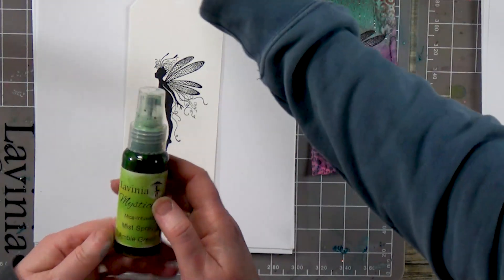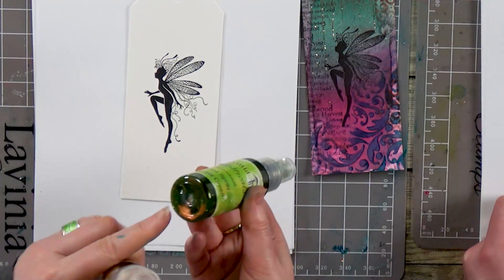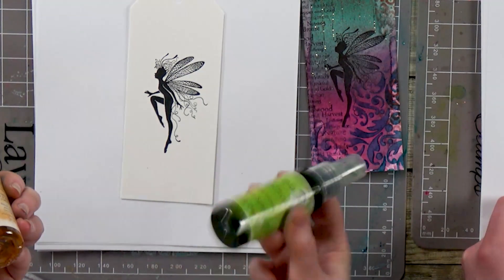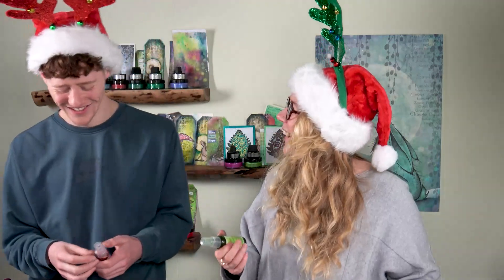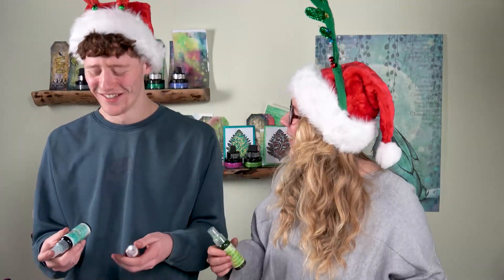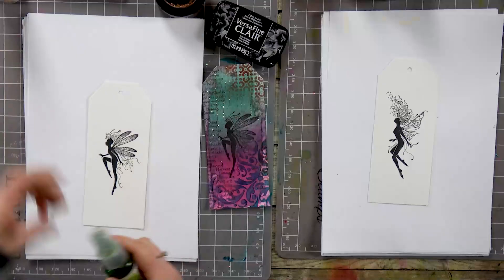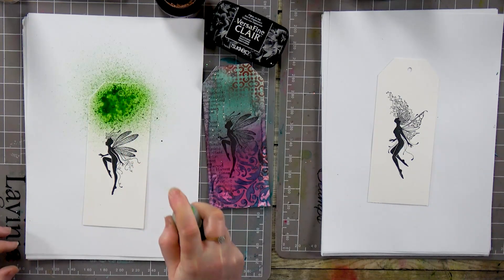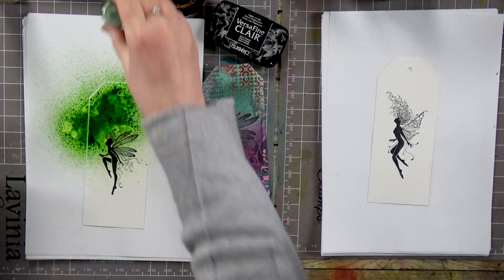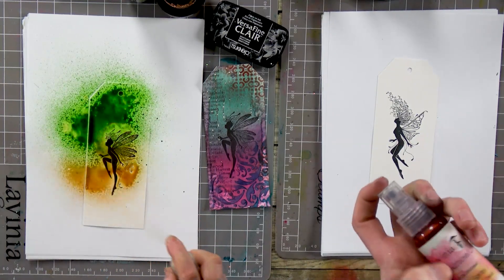So I've got Amble Green and Chestnut Bay — these have both got micas in so you need to give that a good shake. Today I've got Mahogany Twist and Spring Moss.